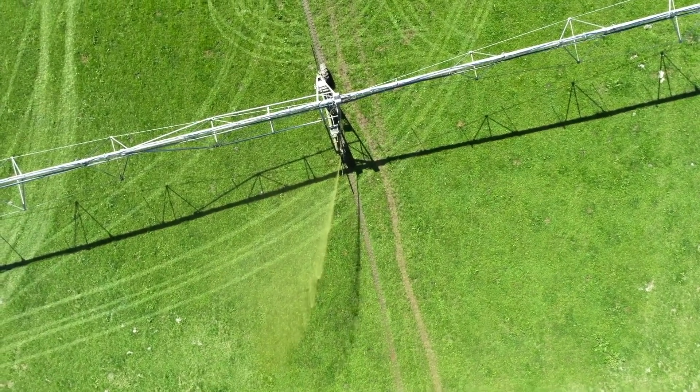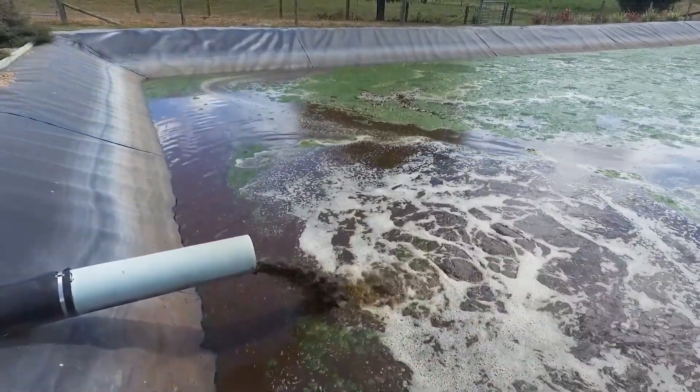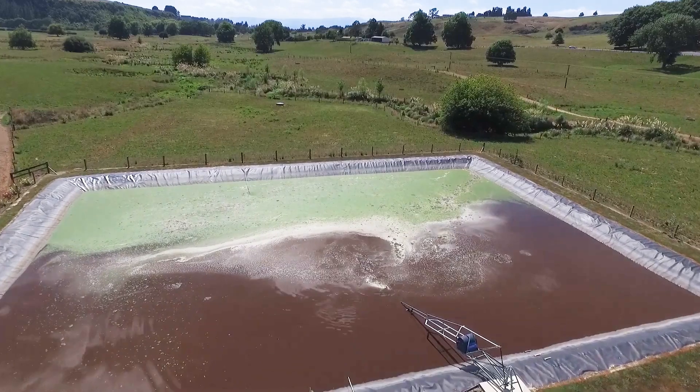Long-term data can be used to pick up issues with groundwater pumps or screens, leaks in the irrigation or stock water system, or even a decreasing flow rate. This data can be used to solve future problems and improve your irrigation scheduling. You can even set up alerts that tell you when you're close to going over resource consent rates, and lets you fix the problem before it happens.